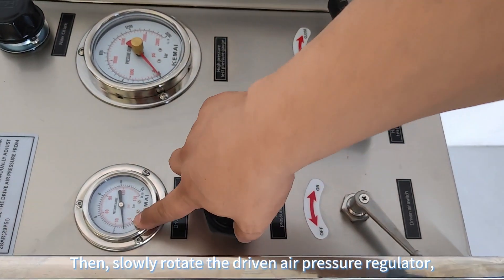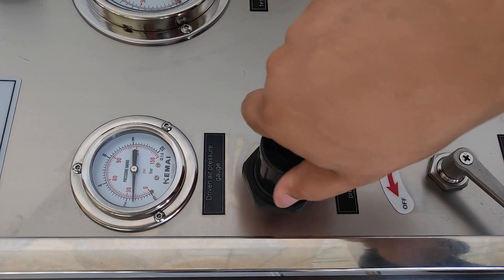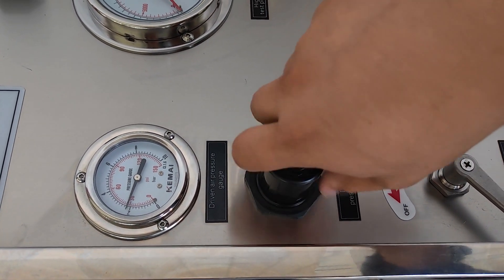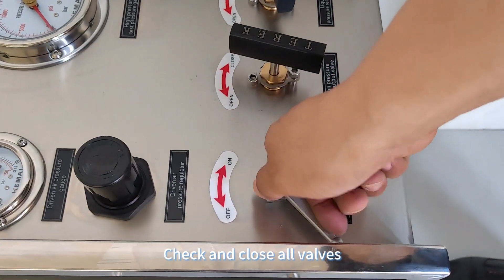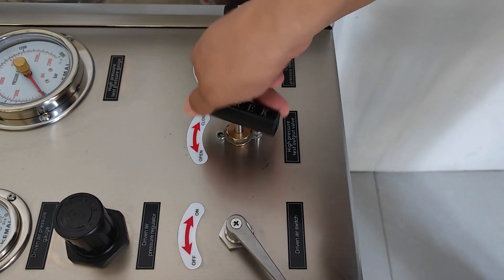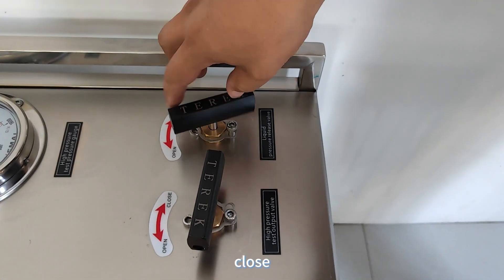Then slowly rotate the driven air pressure regulator, adjusting the pressure of the drive air to three bars. Check and close all valves.